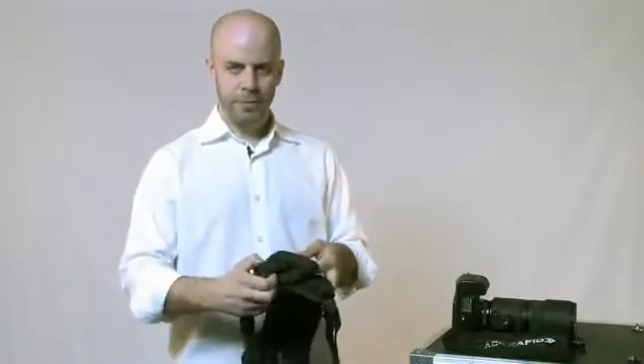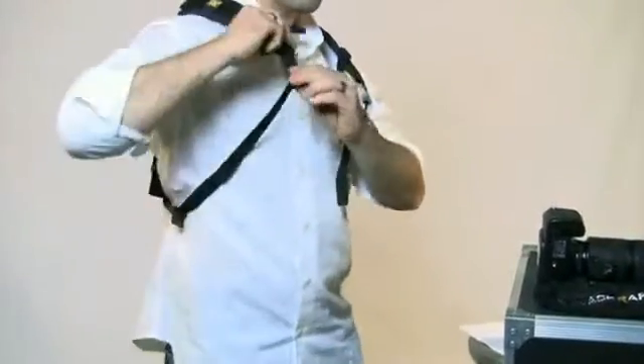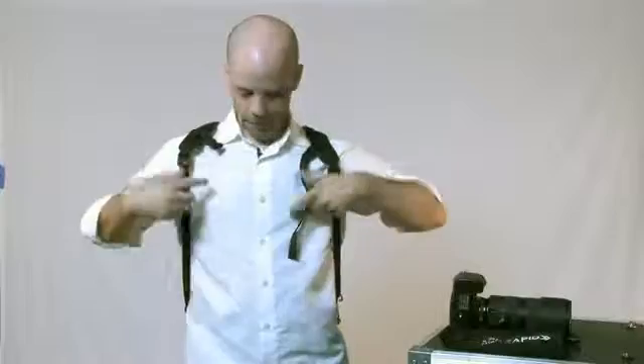Your adjustments are in the rear. Up at the top here they're releasable. Let's put this guy on. You release the bumpers here, let the connectors fall, and you have a sternum strap across the front.